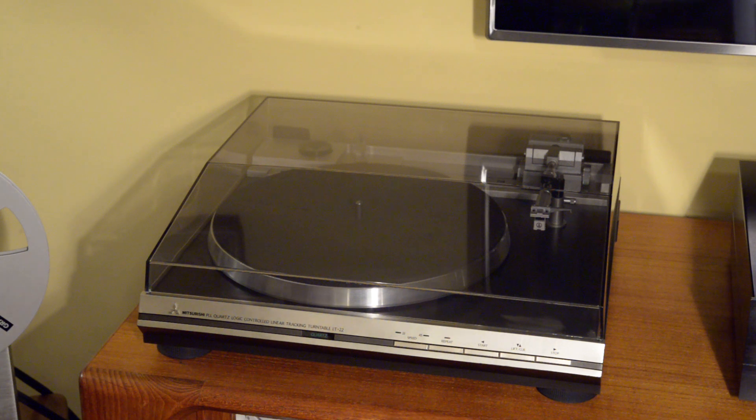Hey folks, today I'm going to highlight this handsome linear tracking turntable from Mitsubishi. This is the LT22. It was introduced in 1980, and that puts it right at the heart of what I consider the height of the vintage era — particularly for Japanese direct drive turntables, which I'd place in that period from about 1977 to maybe 1982. Keep in mind the CD was introduced in 1983, and things went in a different direction after that.